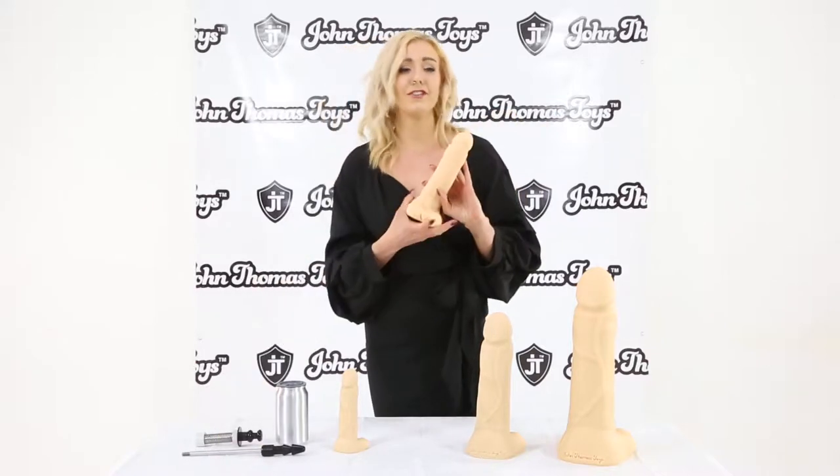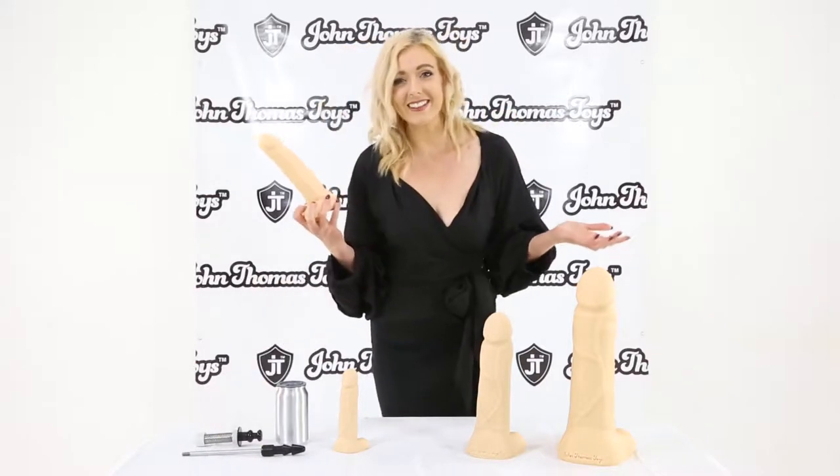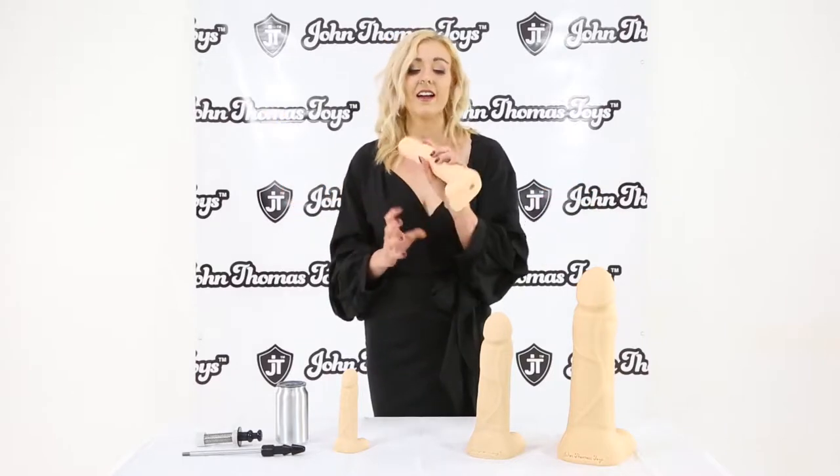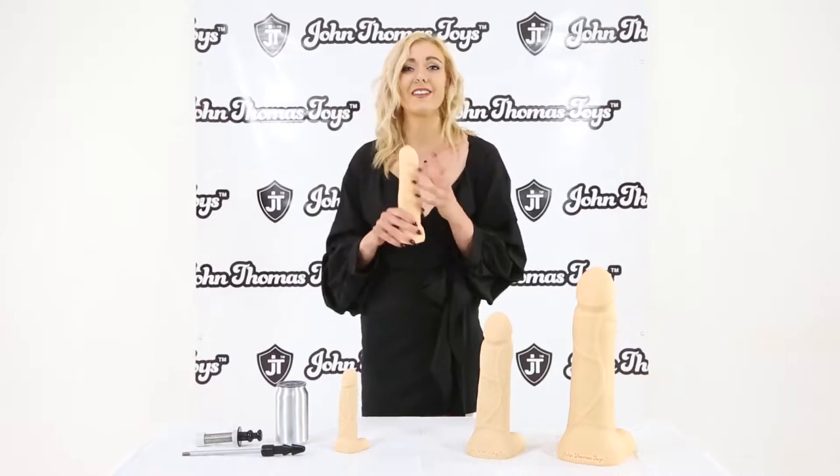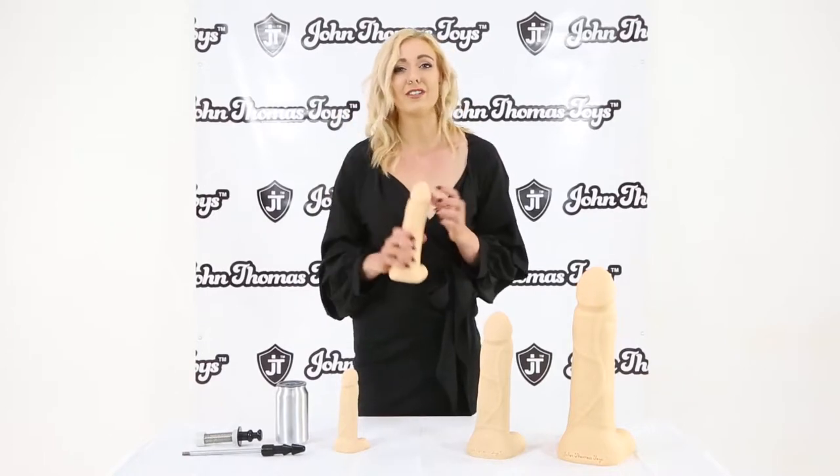However you are wanting to use your John Thomas toy, you can. They are absolutely excellent, incredibly versatile, dishwasher safe, medical grade platinum silicone, and they are very soft yet very firm. This is exactly the kind of thing that I would go to when I am reaching for a dildo.